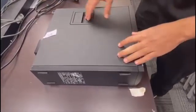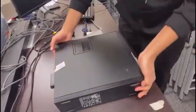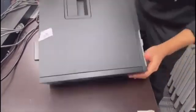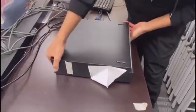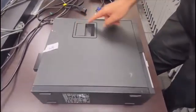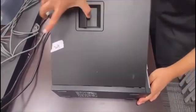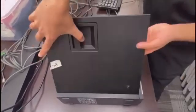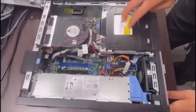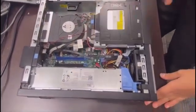First, we want to have the machine without cables on the back — it's free — and we want it sitting horizontally on the table. There are two orientations, but we want this one because there's a cover here that works like a car door. Just pull it and then slide the case to the left and upward. Now we can see the DVD, the CPU fan and heatsink, and the power supply.